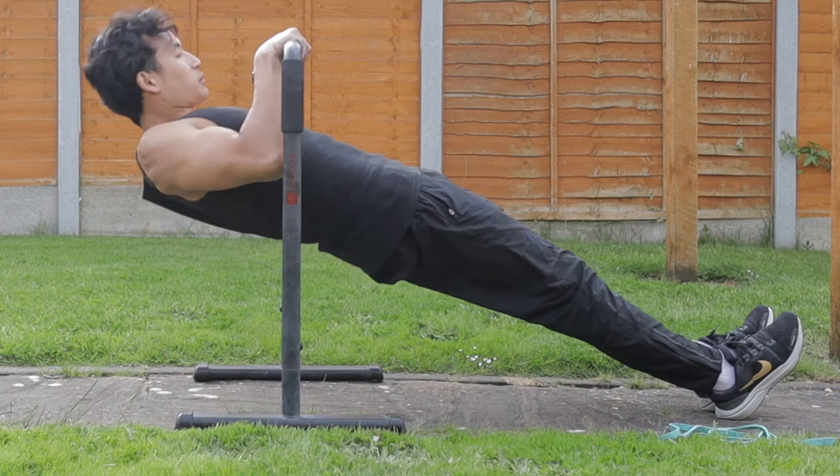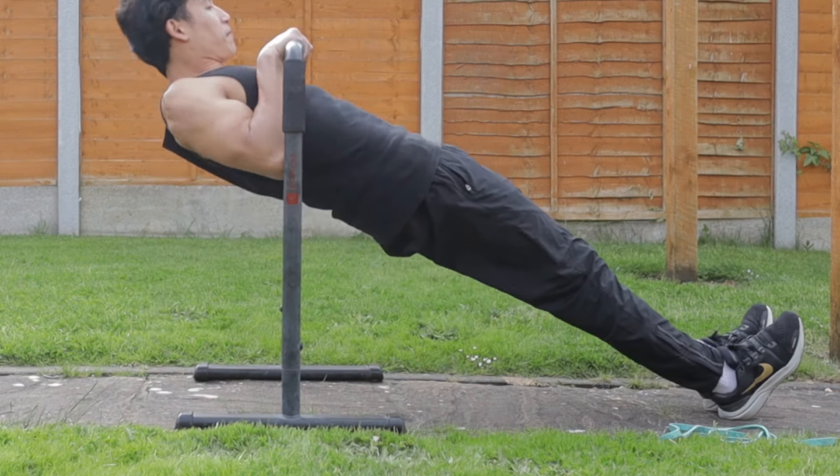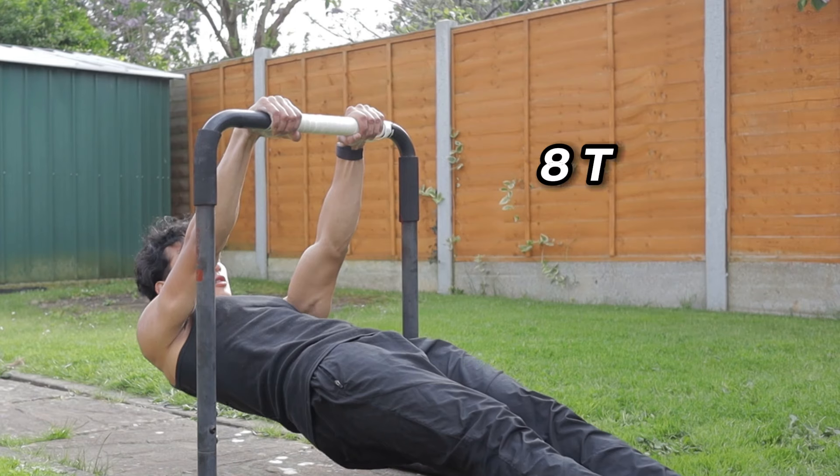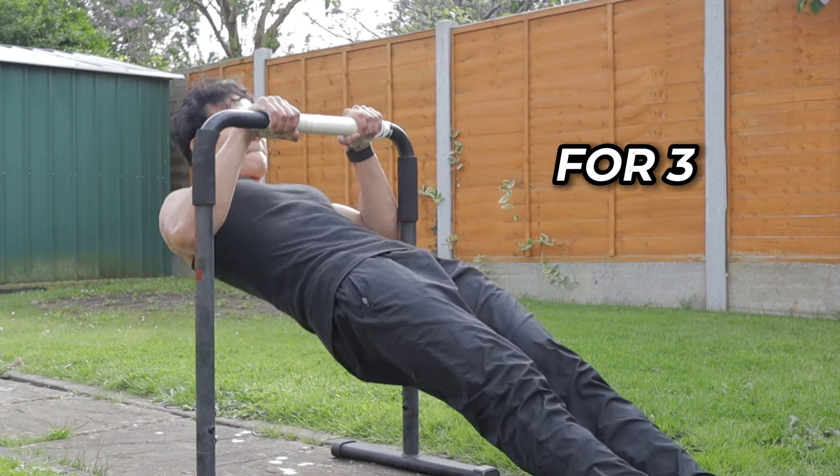The position and angle of yourself is going to be very important. The steeper your angle is, the easier the Australian chest-to-bar pull-up, because more weight will be distributed to your legs. If we make the angle a bit more flat, this is going to be much harder because more weight will be transferred to your upper body muscles, making it harder to pull. Choose an angle where you're able to touch the bar for at least four to five reps. We're going to do eight to ten reps for three sets.